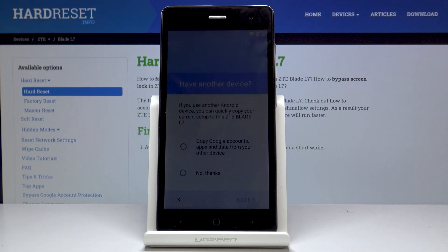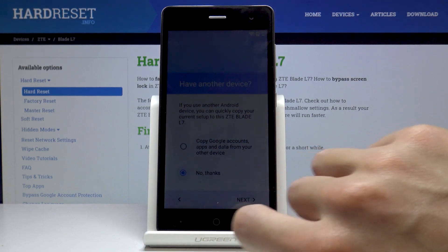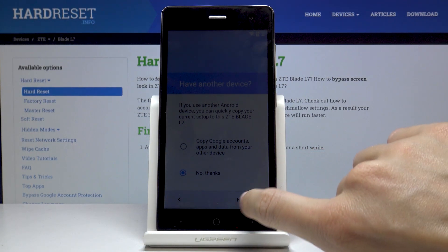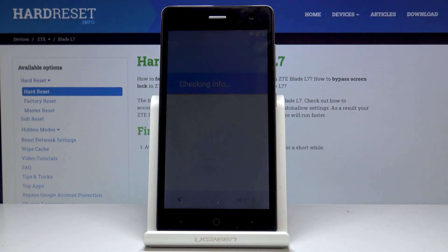Now you can copy some data from your previous phone or from a Google account, but I will skip it for now. I would like to set up this device as a fresh new one. If you would like to know how to transfer data later, you can check different videos from us, but while setting up the device it's not necessary.